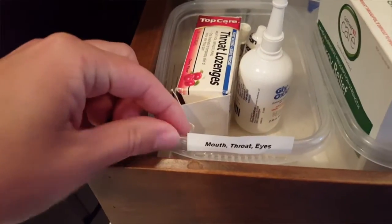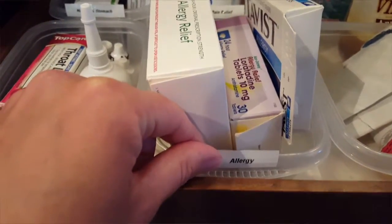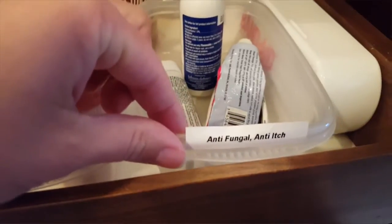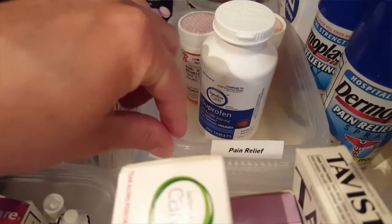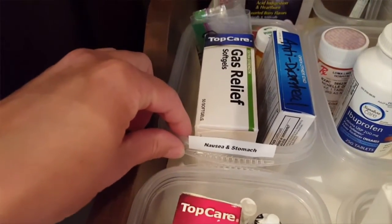We've got mouth, throat, and eyes. Allergy and anything related to allergy. I've got miscellaneous prescriptions. Any creams — antifungal, anti-itch, Cord-Aid, anything like that. We have four little ones so this can come in handy sometimes. Pain relief. Nausea and anything related to the stomach.